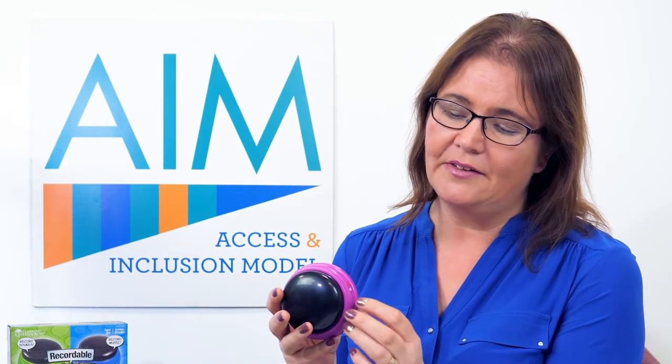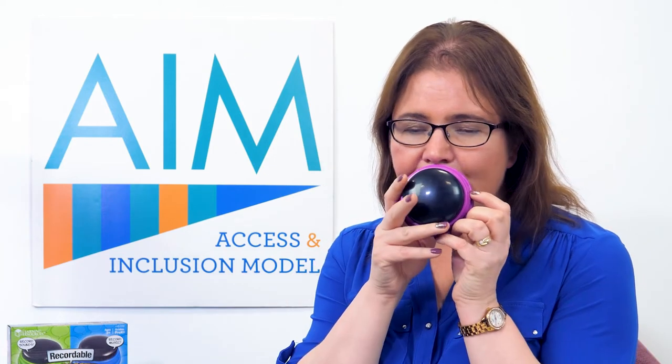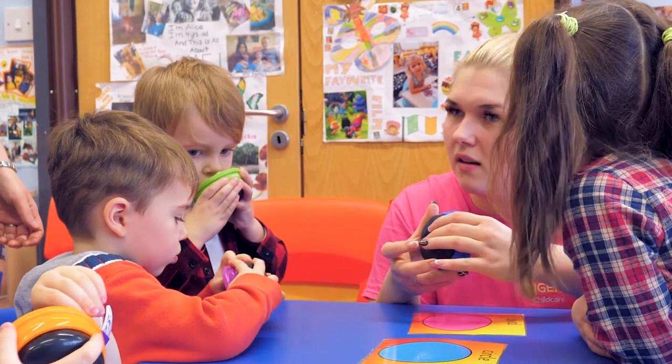The children can actually record the noises and sounds themselves. You just press the red button, speak into the microphone — hello — and there you go. So it's very simple to record sounds, music, voices, or messages for the children.